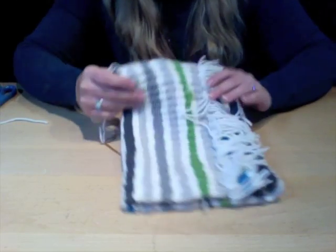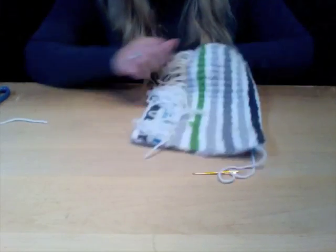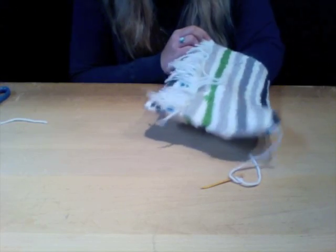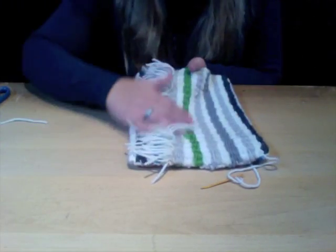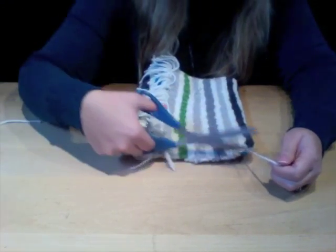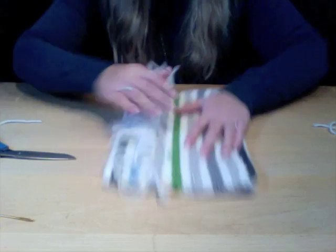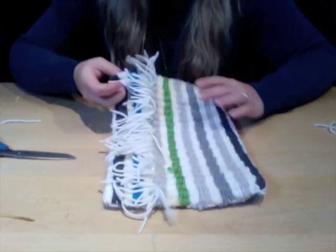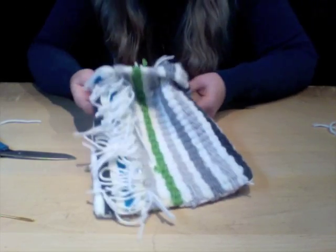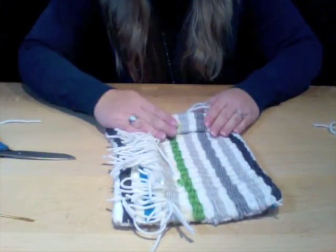Once you've completed sewing together the bottom of your weave, you can see the purse is pretty much put together. The bottom is very secure, the side is tied together by the fringe. Simply cut off your yarn from the knot. Now it comes to how you want to embellish your purse — a simple and cool thing you can do is add a little bit of a cuff.